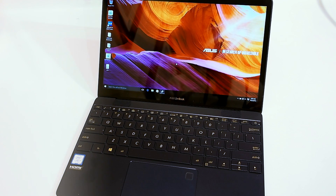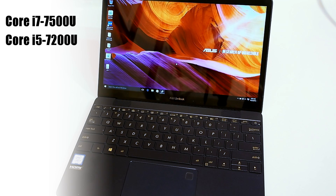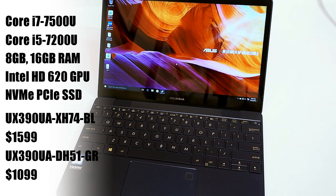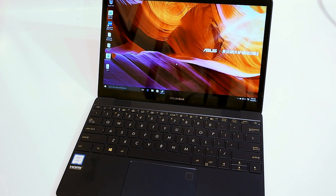ASUS will be offering two models of the ZenBook 3 initially — one based on a Core i7-7500U processor and the other on a Core i5-7200U. That seven in the first digit means these are based on Intel's brand new Kaby Lake microarchitecture. There will be either 8 or 16 gigabytes of RAM, Intel HD Graphics 620 series GPUs, fast NVMe solid-state drives, and built-in 802.11ac 2x2 MIMO Wi-Fi.